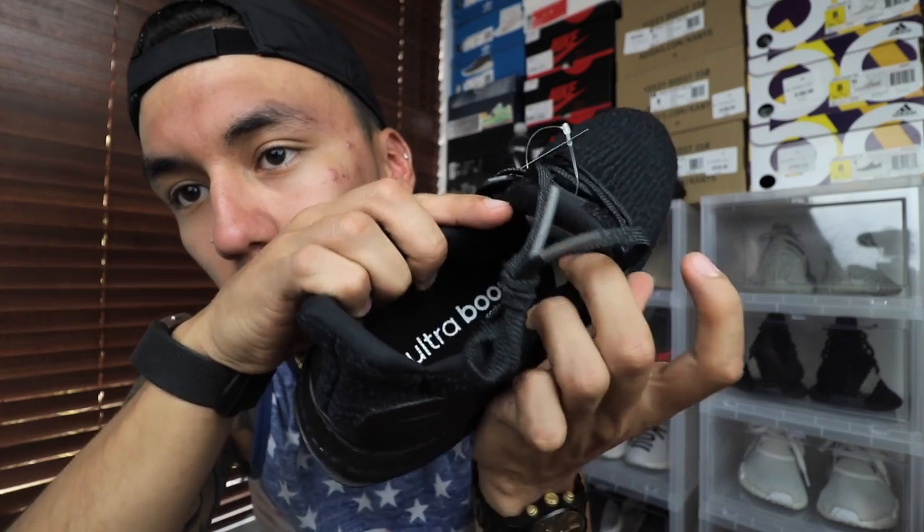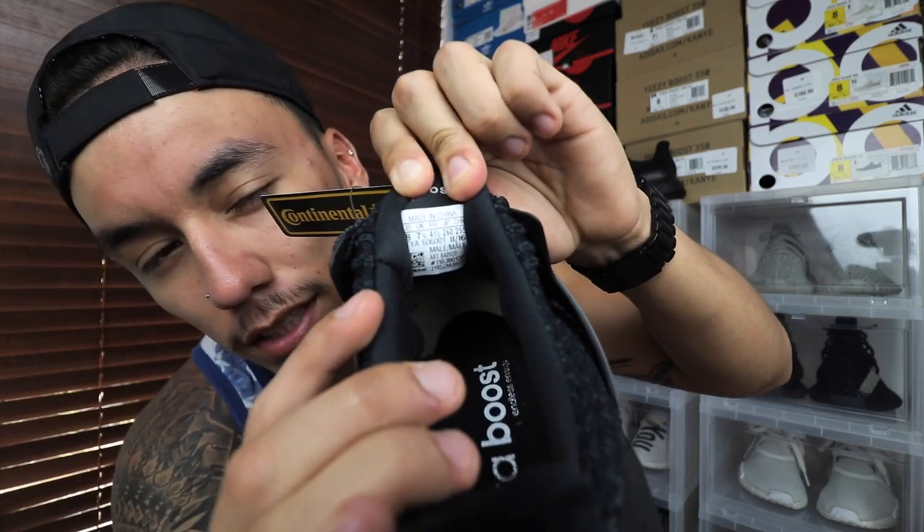The last thing I forgot to mention is the insole, which is black as well. It says 'Ultra Boost' in gray and then 'Endless Energy' down at the bottom. Behind the tongue you also have your size tag.